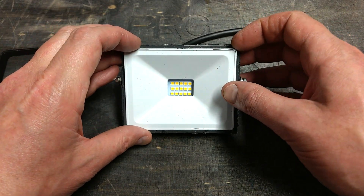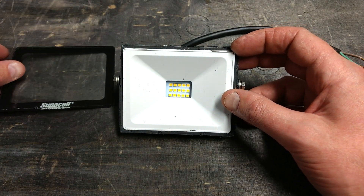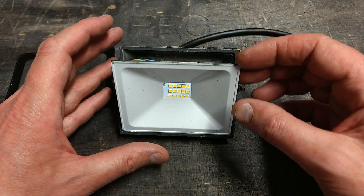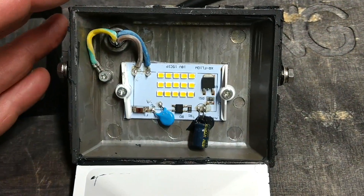It's a silicon adhesive holding it on, so it's not going to be very serviceable — that's a shame. It would have been nice being able to service this, but I guess it is ultimately disposable. But once you get inside, that's when it gets very interesting. Let's get up close and personal in here.